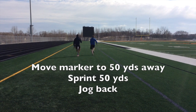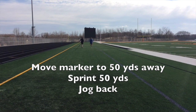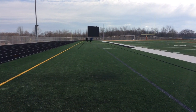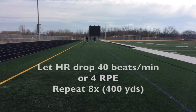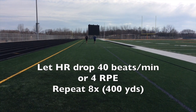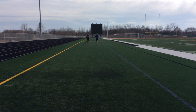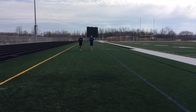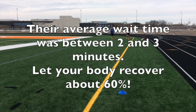So now they're doing a 50-yard sprint. They're going to do eight of these. Once they get down to the 50, they're going to jog back, and then we're going to let their heart rate rest — not get all the way back down to fully recovered, but partially recovered — and then go again. They're going to do eight reps of this.